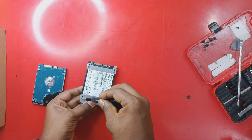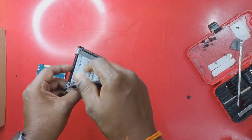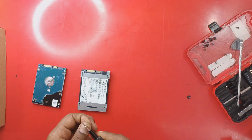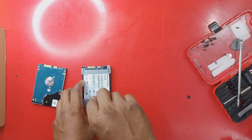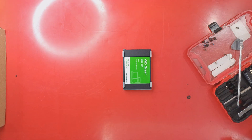The old hard disk can actually be reused as an extra hard disk — you just need to buy an external hard disk casing. You can use it to store large media files like music or movies.